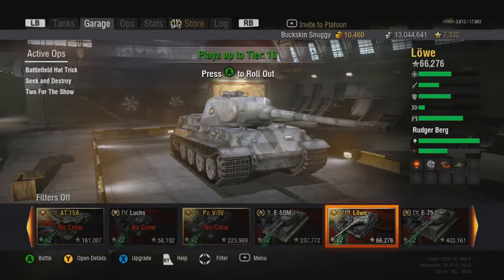Hey, what's up tankers? Buckskin Snuggie here with a quick tank review for the tier 8 Löwe. I might have pronounced that wrong — it's the Löwe or the Luver or the Luv, I'm not really too sure. But it's the tier 8 premium German heavy tank — basically the 70-ton super heavy tank. This thing is a beast.